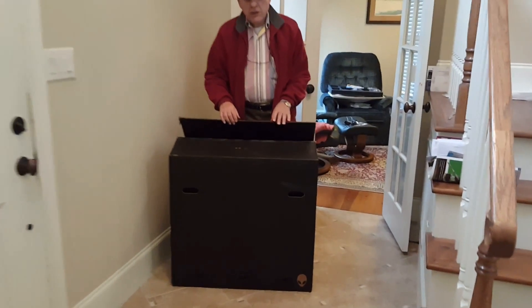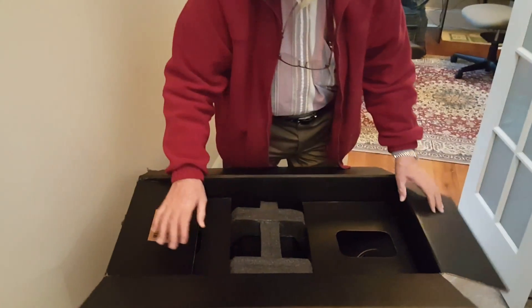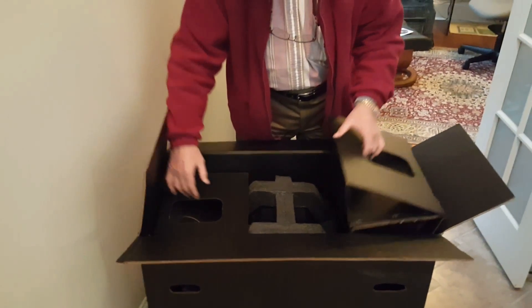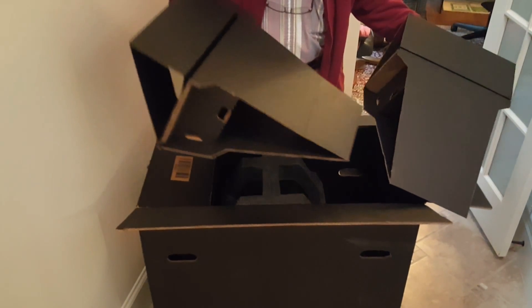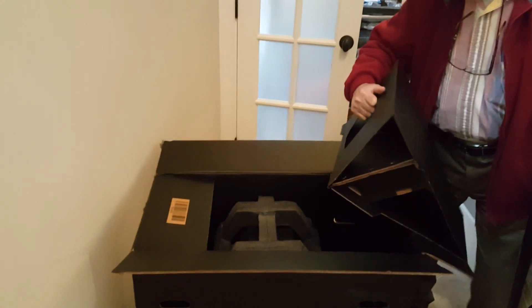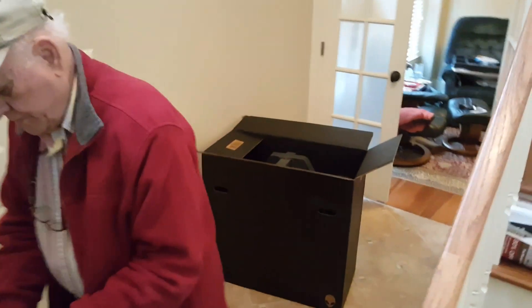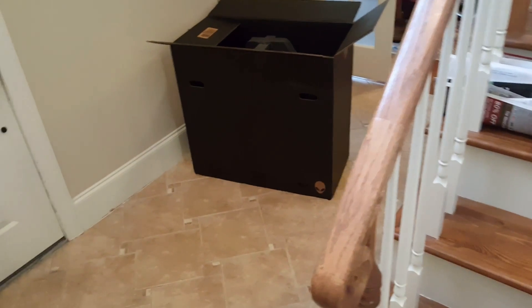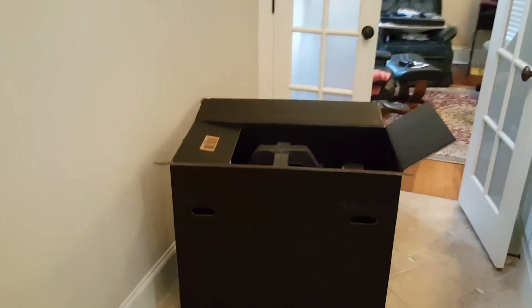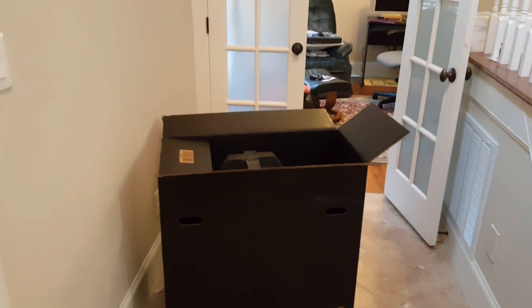You've got an Alienware Area 51, 16 gigs of RAM, an i7, and a GTX 1070 Nvidia graphics card. We bought this at Dell Outlet for fourteen hundred dollars with a coupon — a really good deal. We were going to get him a basic computer for around a thousand, but we upgraded because at two-fifty a day he'll make the extra money back within a year, and gets a nicer computer.